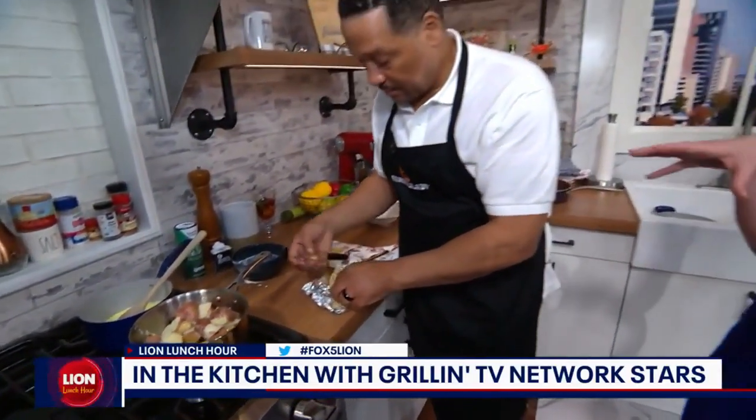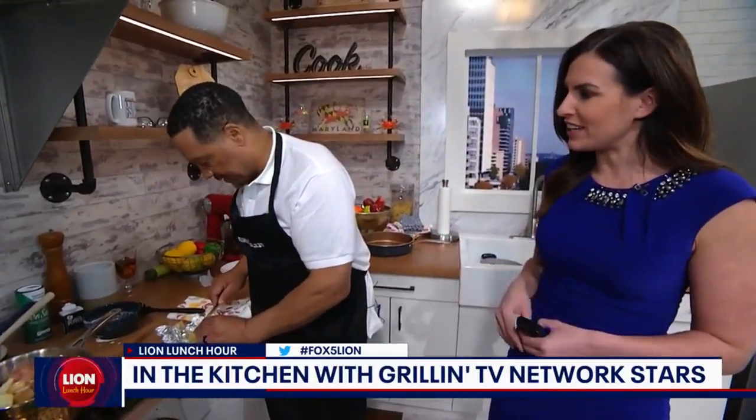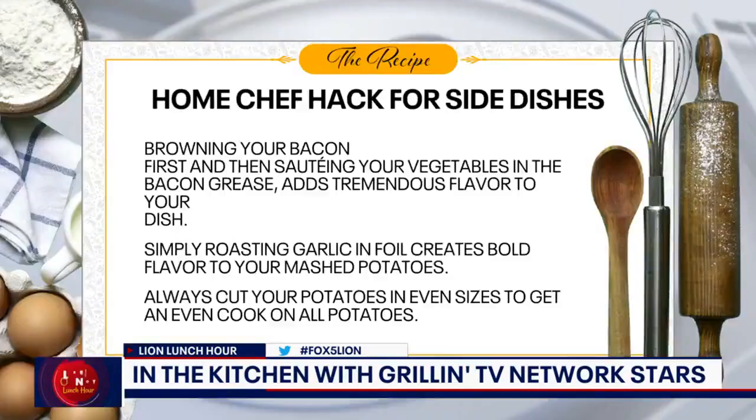A really good home chef hack is to make sure that the potatoes are all the same size so they cook evenly. If you have them different sizes, then they don't cook evenly — you've got some that are done and some that are not. All of these were quartered, so it's great.